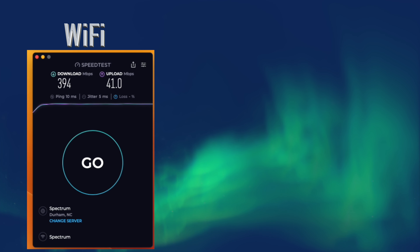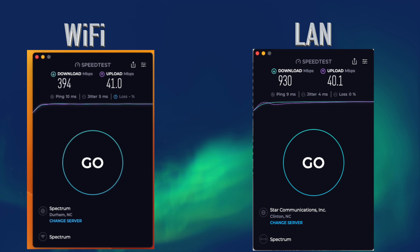Let's take a look at the ethernet port. Many people probably just use wireless at home, but when it comes to my computer I prefer a direct connection, and I'll demonstrate why. I do not have a LAN dongle for my laptop so I won't be able to test speed directly into the MacBook, but I will show the speed difference versus Wi-Fi. I have gig internet through Spectrum and my laptop is about six feet from the wireless router. Running Wi-Fi, the MacBook got a download of 394 Mbps and an upload of 41.0 Mbps. When we plug in the LAN cable, we get 930 Mbps download and 40.1 Mbps upload.